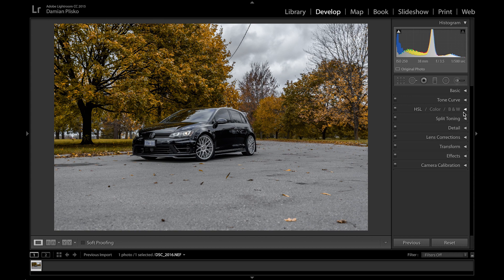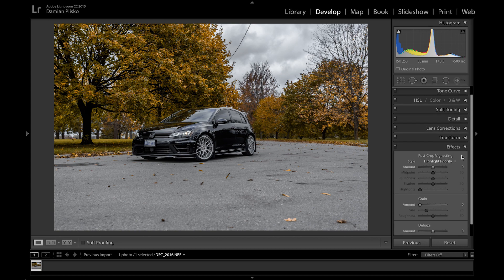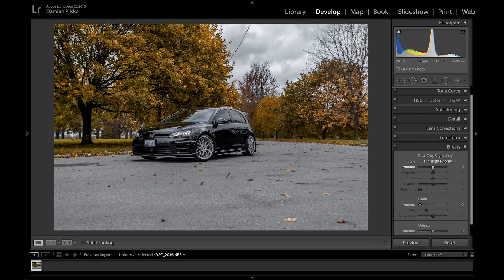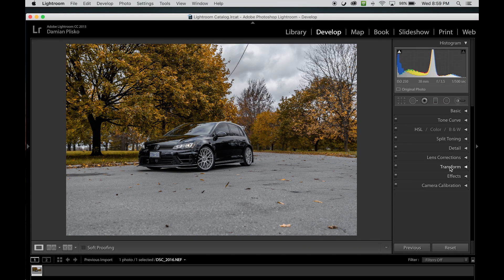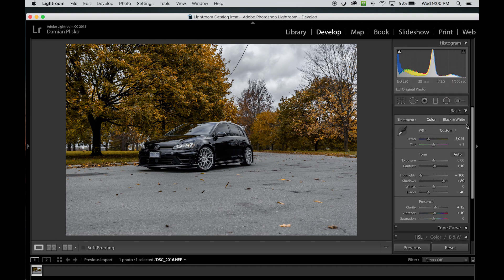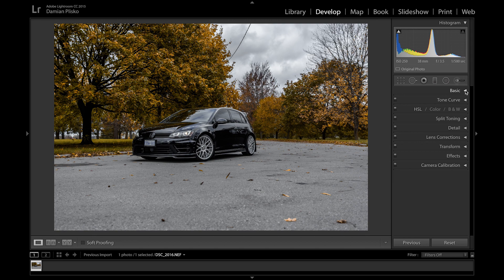Next I'll close the detail module and move on to the effects module. Here you can apply a vignette — move the slider left for a black vignette, right for a white one. In this instance I'm just gonna leave it as is. Before moving on to the graduated filter and adjustment brush, I'm going back to the basic adjustments to up the contrast just a little bit to about 10, and tone down the shadows to about 80 to get those shadows a little darker and add a bit more contrast to the photograph.